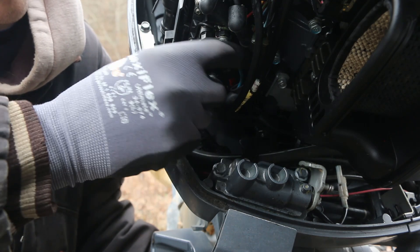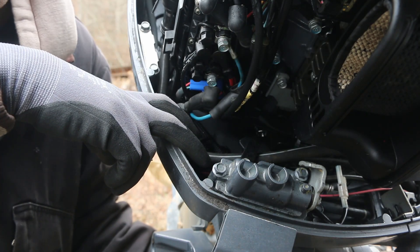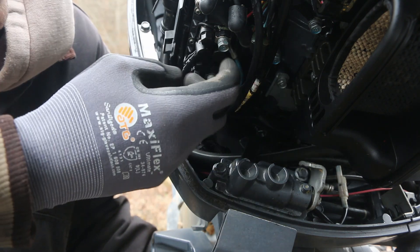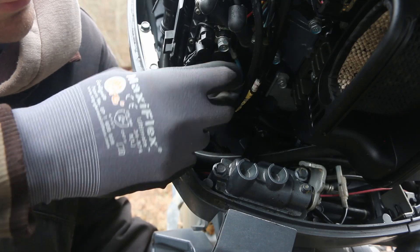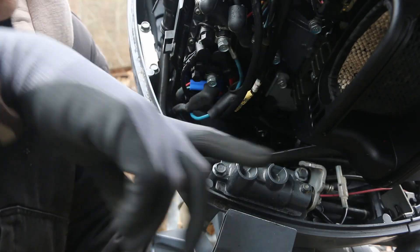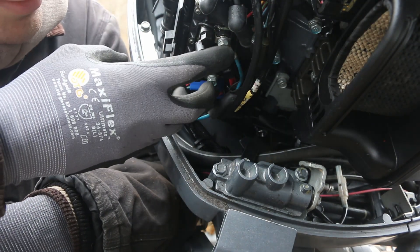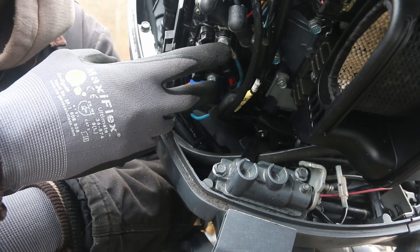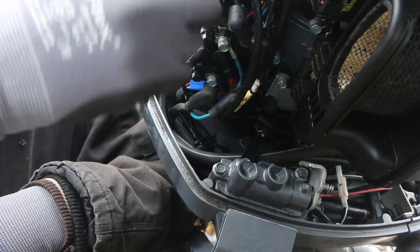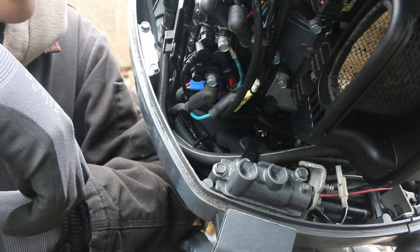It could be the wires between here and the motor, but they're an integral part of the motor body so splicing or replacing them isn't really a great option. So we're going to remove these two 10-millimeter bolts that hold our wires onto the solenoids, chase the old wire out, and chase the new wire in for a new motor.